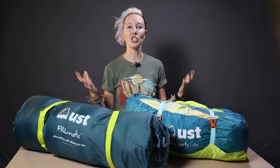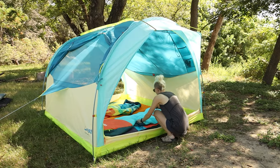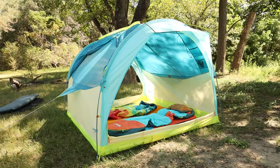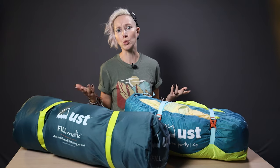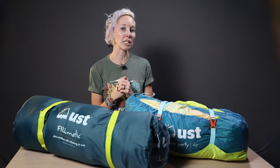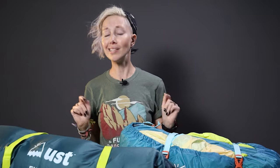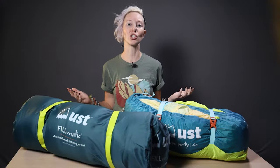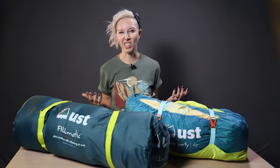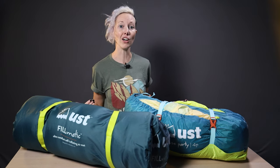Which brings me to the actual focus of this shiny new video: a review of the UST House Party 4 tent and Filmatic sleeping pad. We spent some time camping with these fine specimens and have to say, they're pretty cool — especially as a duo who usually opts to sleep in cramped two-person backpacking tents with ultra-light inflatable sleeping pads. This was a departure from our norm, but not everyone wants to rough it. If that's you, this is a dope camping setup you're probably gonna be pretty fond of.